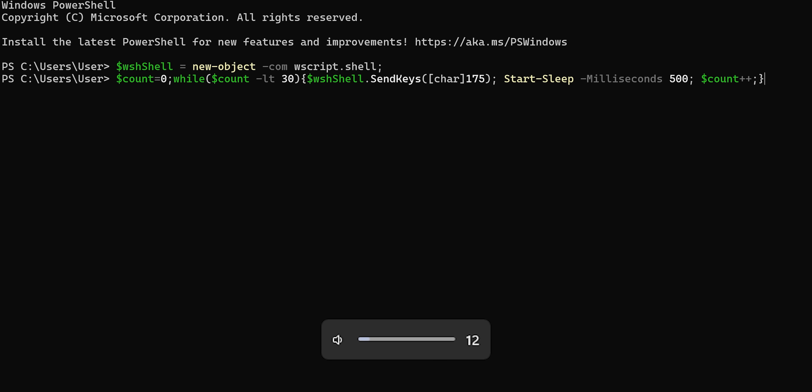Automating simple keyboard inputs is only so useful though. The command line is what really turns the target system into one big ducky puddle playground. There it can write and run code to turn the volume all the way up, open 20 new Chrome windows with the same YouTube video over and over again, or put a little dancing duck on the screen. Truly groundbreaking stuff.